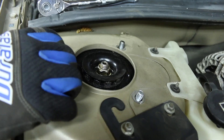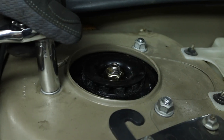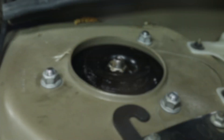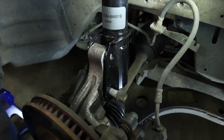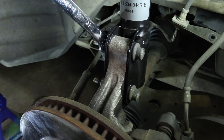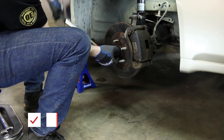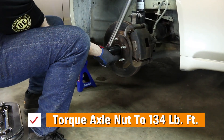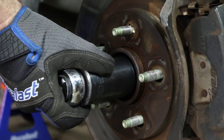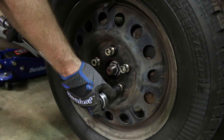Install the new strut assembly and the top three strut mount nuts. Install the strut assembly to the knuckle and install the two strut mount bolts and the nuts that go across. Torque the axle nut to 134 foot-pounds. Install the brake hose bolt, then install the wheel and the lug nuts.